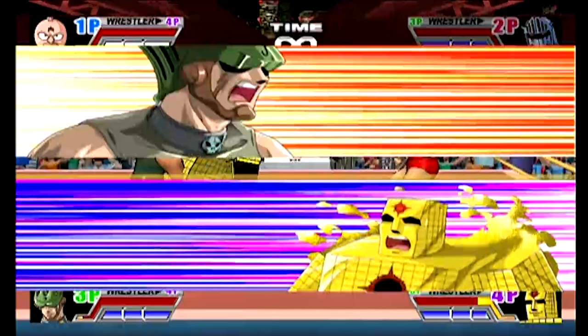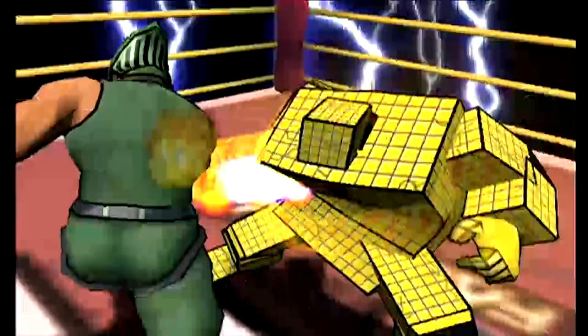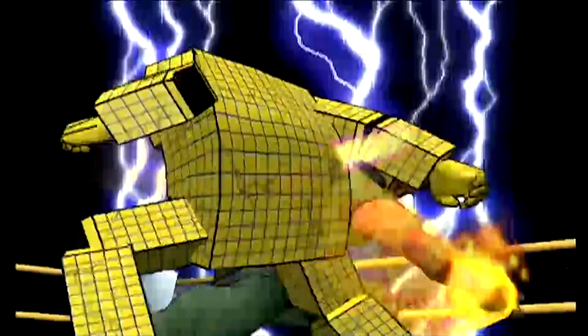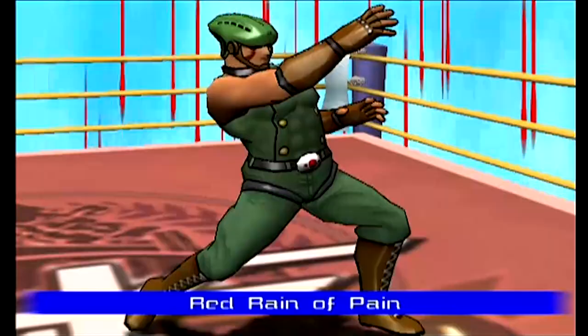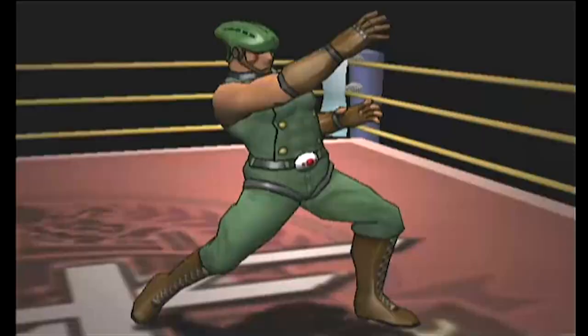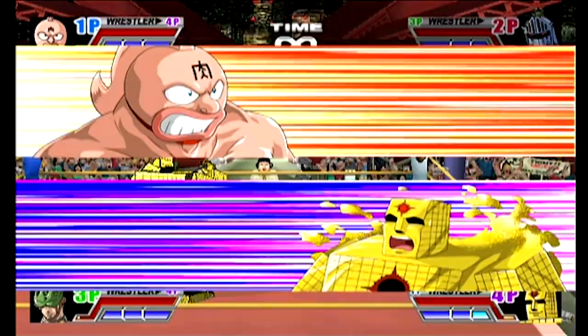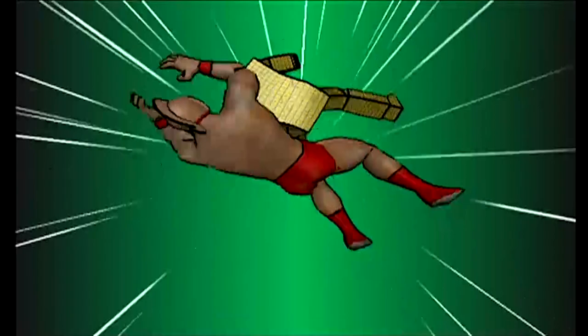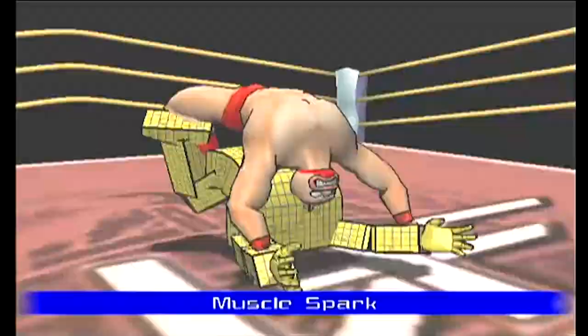Nice! Red rain of pain. It's blue for some reason. It's a close one. Here we go. Is it a muscle buster? It's got to be the muscle buster, right? Are you King? Yeah, here it is — it's a muscle buster.